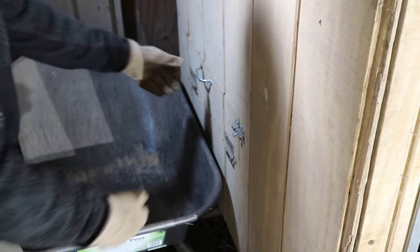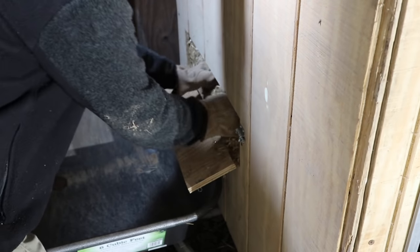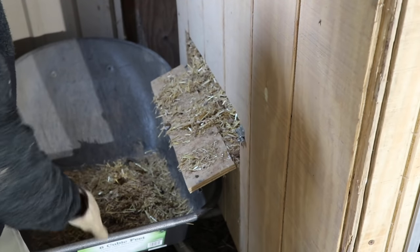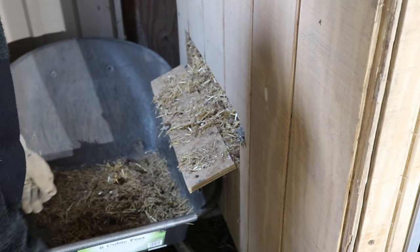We designed this little trapdoor here to be able to sweep the coop out straight into the wheelbarrow. This is flush with the floor, so we can just push everything right out into our wheelbarrow and pull it right out of the coop. Very easy to do.